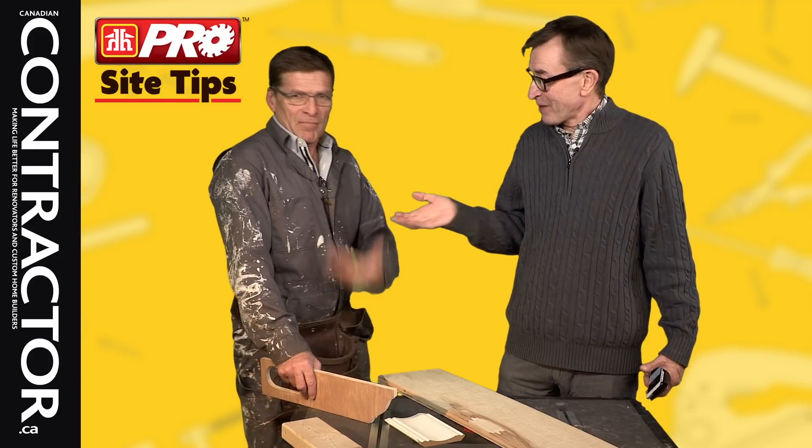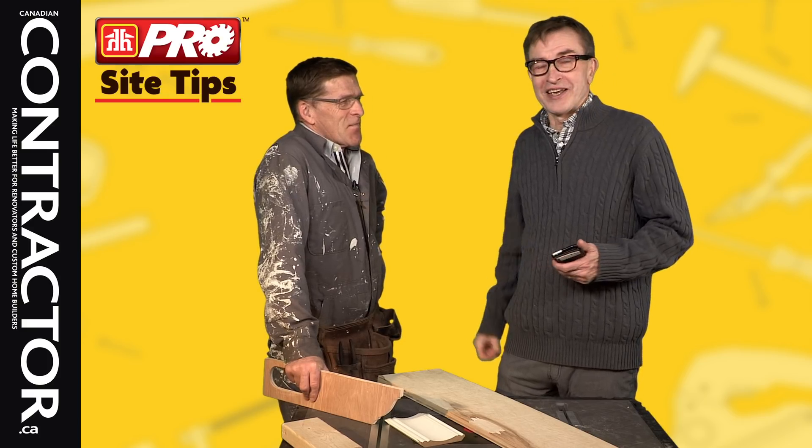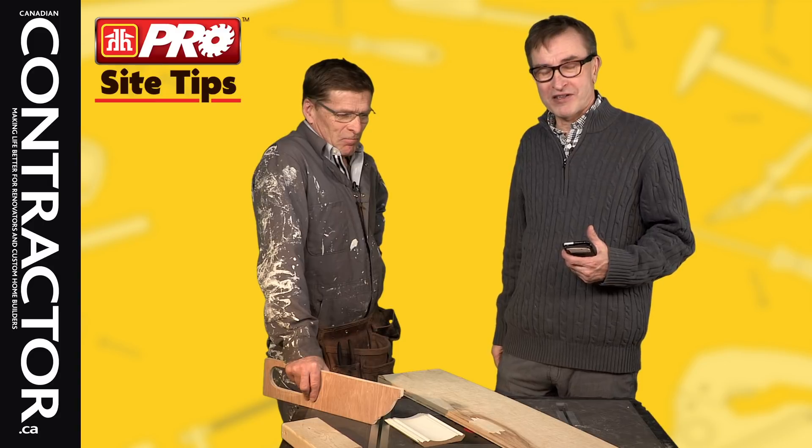He took a paintbrush and did the camouflage stuff on his clothing — it looked like it actually works. He sells ads for a living, allegedly. These are contractor tips sent in from contractors in our readership across the country.